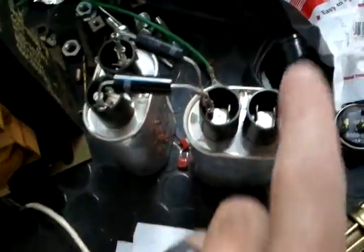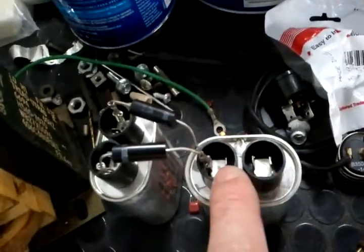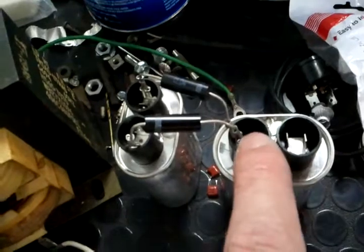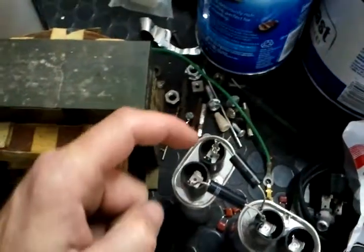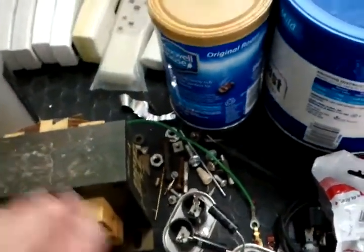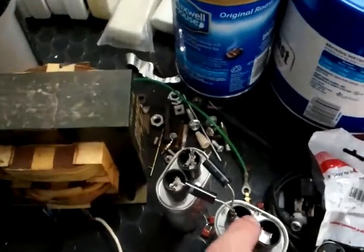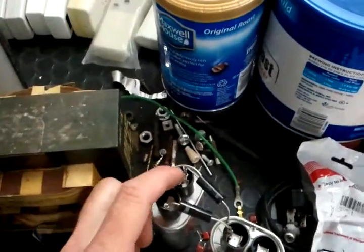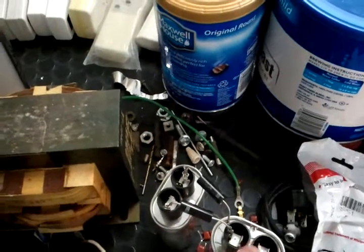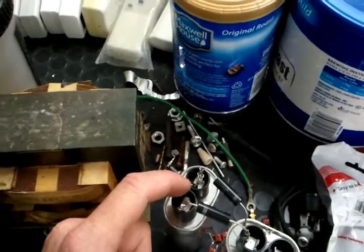and you hook it up to your capacitor. On this side, this is where you would hook up your high voltage input power. And then the double voltage output power would come from these two leads here. So if you're dealing with a voltage of around 10,000 volts, you put it in here, and it will come in as AC current, and out here it will come out as DC at double the voltage.